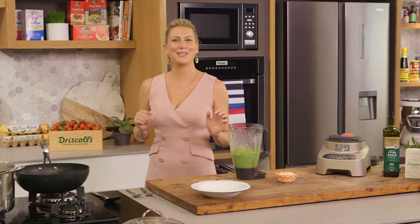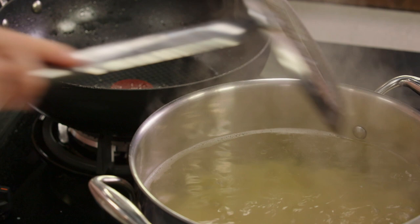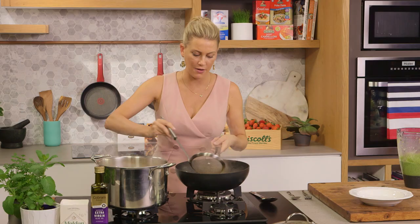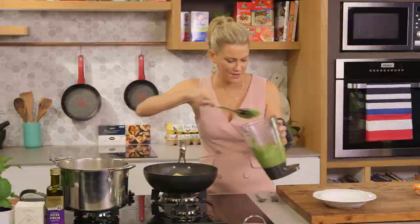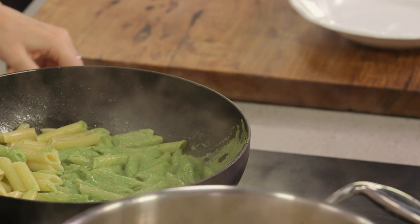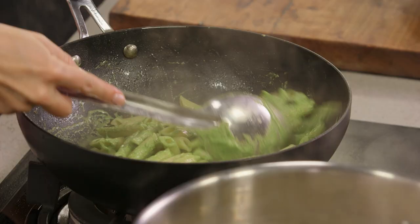The pasta is cooked. I'm not going to change pans because I don't like washing up, so I'm going to add a few generous ladlefuls of pasta straight into this same pan with the oil. Now a few big spoonfuls of the sauce into the pasta and we're just going to toss it all together, making sure it's completely coated. Smells fantastic.